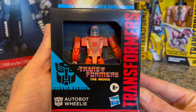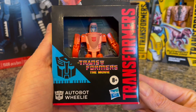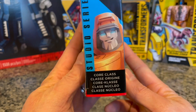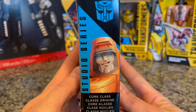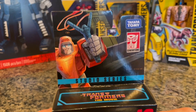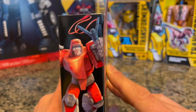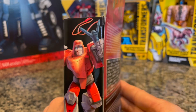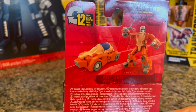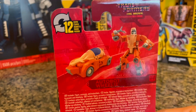Welcome back to another unboxing and transforming of a Transformer — Transformers the Movie. We got a Studio Series transformer here: Autobot Wheelie, a core class transformer. He's a pretty happy transformer. His weapon is a highly advanced slingshot. This transformer transforms from a humanoid figure to a futuristic bubbly canopy sports car type deal. Pretty cool — 12 steps.